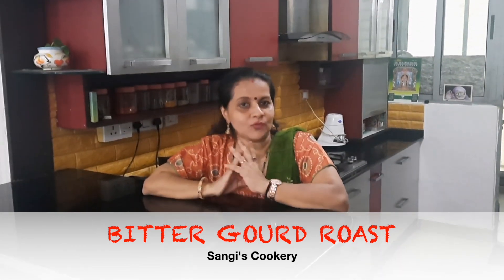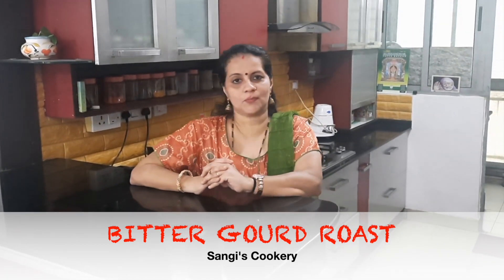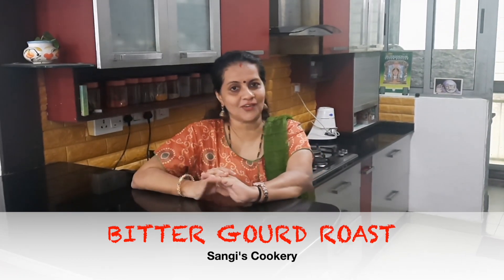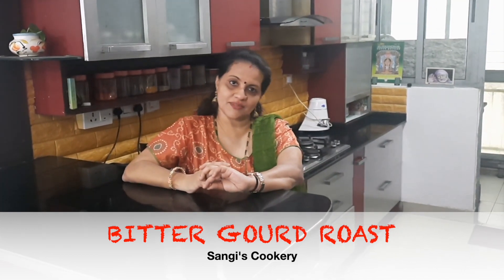This Bitter Gourd Roast goes very well with plain rice, variety rice, and also with curd rice. Before we start the preparation, if you're watching my video for the first time, I would request you all to subscribe to my channel and also click on the bell icon for further interesting recipes and notifications.